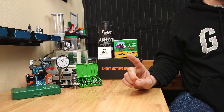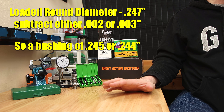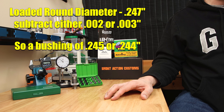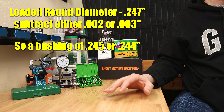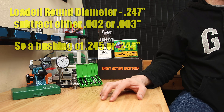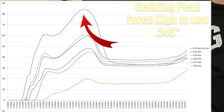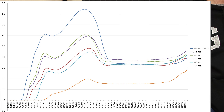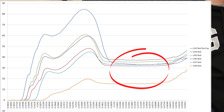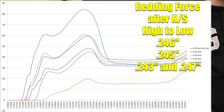If you're already using a Redding bushing and have your neck tension figured out but want to give one of these a try, I would think about going one thousandths under your current neck diameter. If you're starting from scratch, the general guidance is starting either two or three thousandths under the diameter of your loaded round. Our loaded round diameter is 0.247 inches, so for Redding I'd go two thousandths under, giving us a bushing size of 0.245 inches. For Short Action Customs using that same comparison, I would go with a 0.244-inch diameter. But does it even matter? If you put the Redding bushings in order by peak force, it would be 243, 245, 246, then 244, then 247, then 248. But if you sort by average seating force after the projectile is past the neck-shoulder junction, it goes 246, 245, then 243 and 247 tied, then 244, then 248. Would you have ever thought it could be that far out of order?